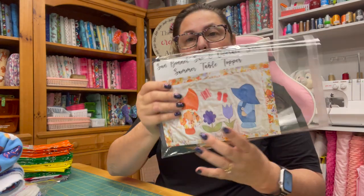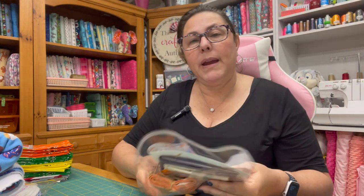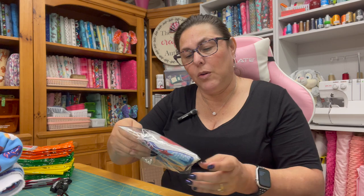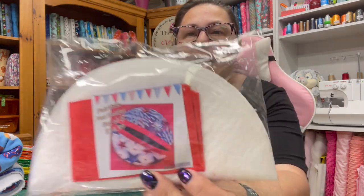The Sun Bonnet Sue Overall Sam kit is $29.99. When you order from my Etsy shop, if you spend more than $35 you get free shipping. The next thing I want to talk about is this really cute patriotic pot holder that I picked up from my local sewing store that I'm going to be making for myself.